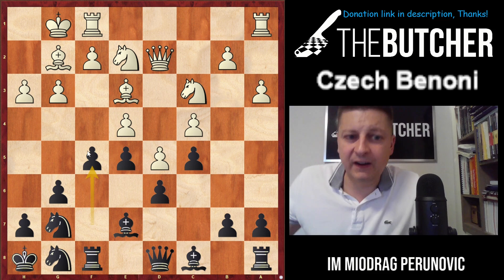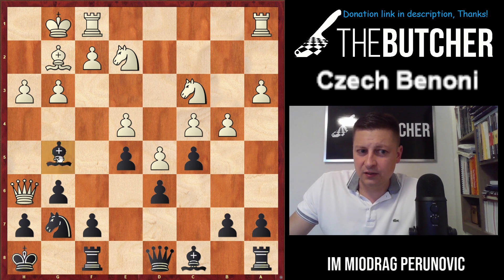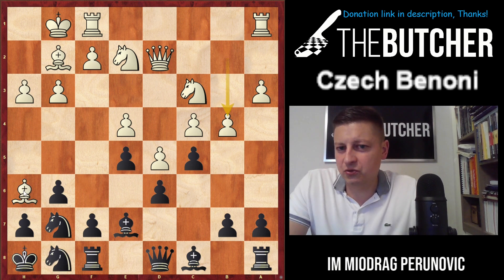Then we bring the knight back on f6 — or we don't even have to. It's important that this bishop on e7 is not as bad as the dark-square bishop in the King's Indian. After a3, knight g8, if they just carry on with their plan and you take it, they take with the queen — and you trap the queen. That's a very common trick and weak players often fall for it.